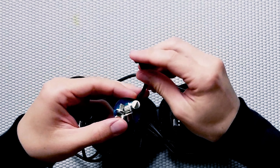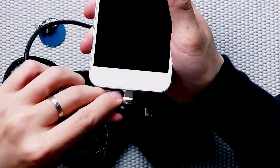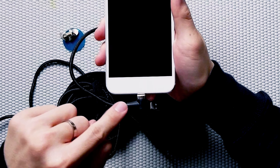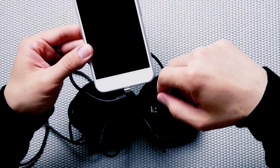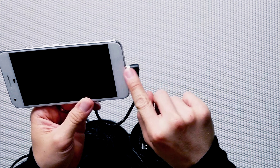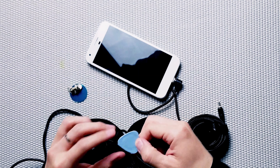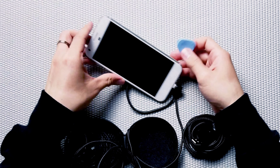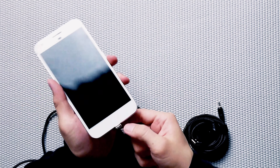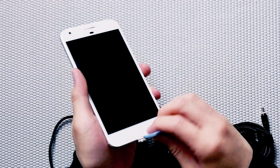This is the L-shaped 90-degree connector. When you connect it, it doesn't stick straight out — it goes to the side. So if it's more beneficial for you to have a cable that doesn't stick all the way out, you have the option to use this L-shape. It also comes with a plastic prying tool. If your connector is stuck and hard to remove, this prying tool will easily help you pry it out.